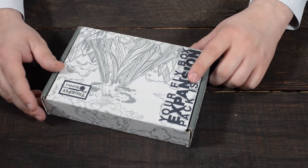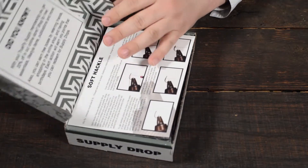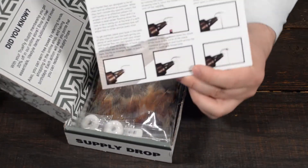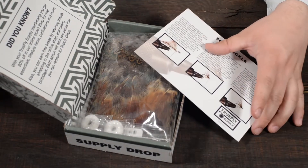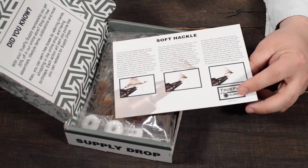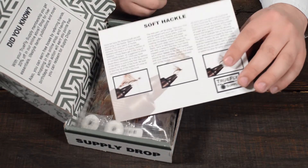Hey guys, Brandon here with True Fly Supply, and today we're going to take a look at what comes in a fly tying supply drop. Let's go ahead and open it up. Starting right away, we give you the educational card that I put together that teaches you how to tie whatever fly comes inside the box. So let's dig in a little bit more and see exactly what comes in the box.